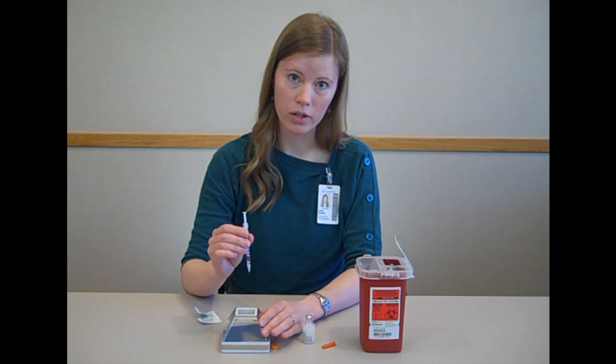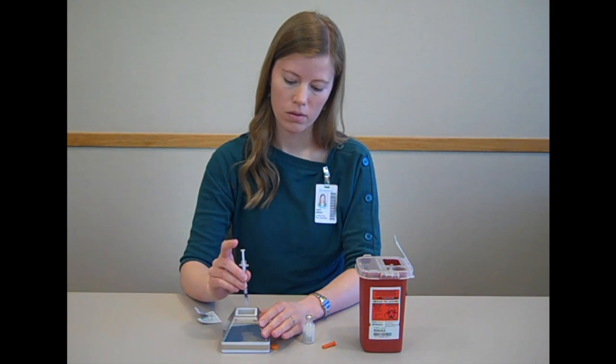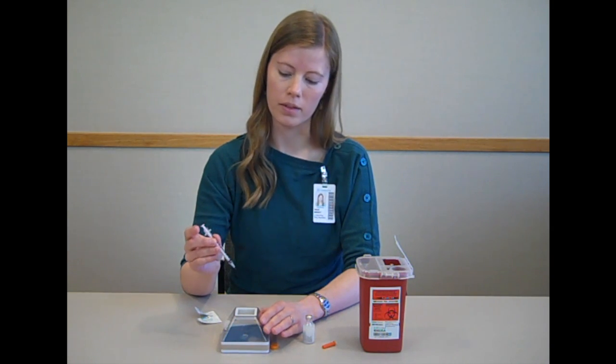When you're injecting, make sure you go in at a 90 degree angle to the skin. Put the needle in the skin and press down on the plunger until all of the insulin is injected. Then wait five seconds and withdraw the needle.